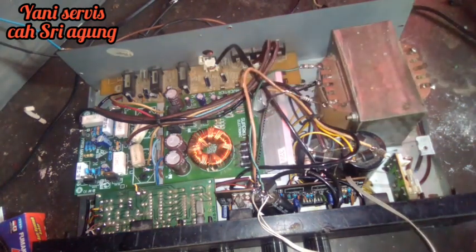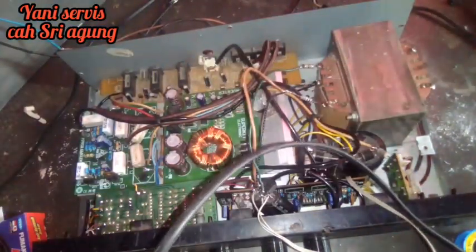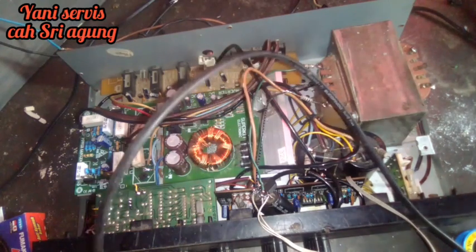Ini fungsinya untuk apa — ini seperti ini teman-teman ya. Ini yang belum pakai power supply, tun kontrol ini bunyinya seperti ini, mudah-mudahan kedenger ya. Nah itu teman-teman, nanti kita cari mic dulu.